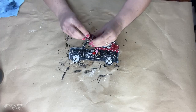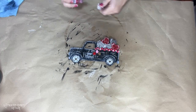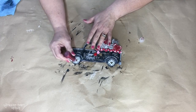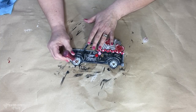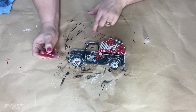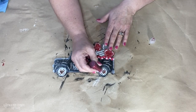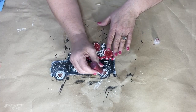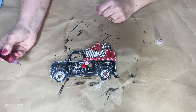I need to add a little bit more sparkle. I have this red Stickles, which is glitter glue — I find that at the craft store in the scrapbooking section. I'm just going around the heart on the hubcap, and then around the 'Love Express' sign to give a bit of glitter and dimension and make those areas pop.